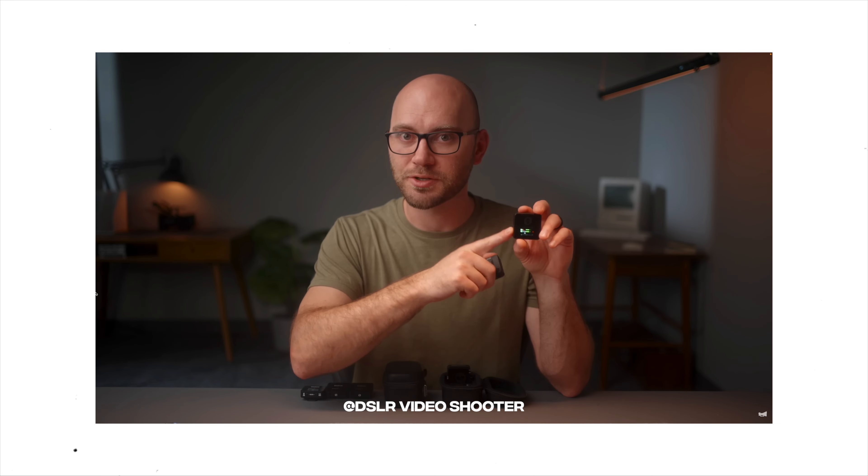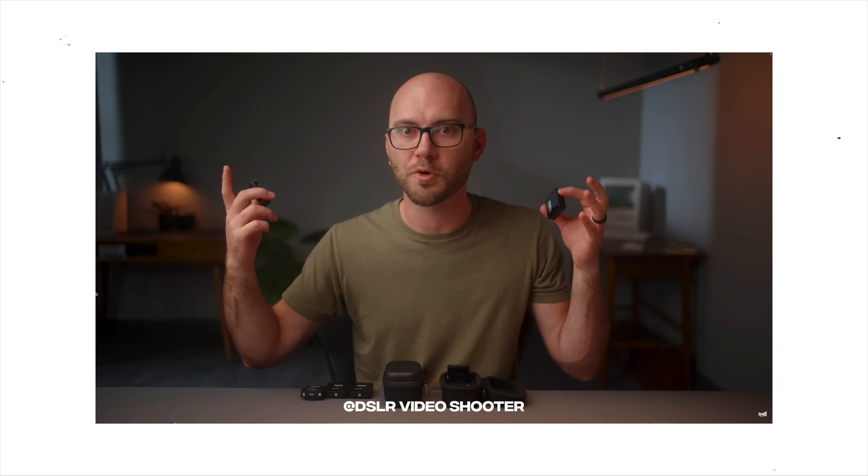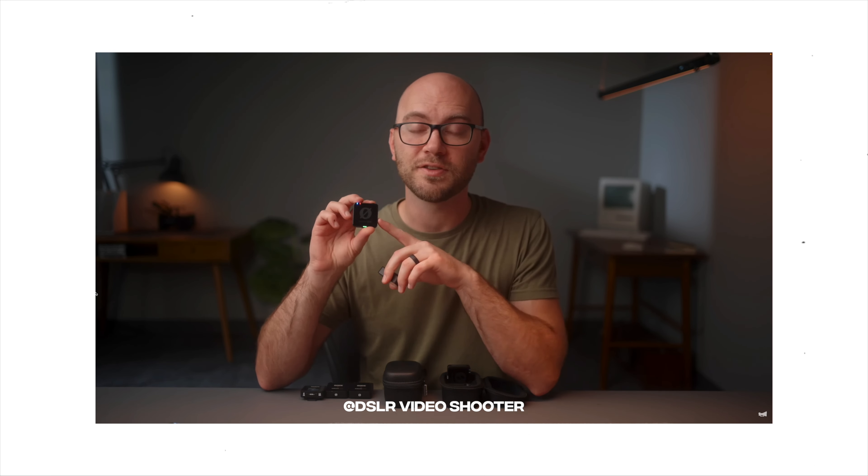Now there are already a ton of videos out there on the internet breaking down the pro capabilities of these incredible microphones, such as timecode and all the other professional settings built into the receiver and the microphone that would be super valuable on a professional set. But in this video, I want to break down: is the Rode Wireless Pro microphone system something a content creator should consider? Is this something you should get if you're just making YouTube videos, TikTok, or Instagram — or is it overkill and you're better off getting something cheaper like the Rode Wireless ME or even a cheaper shotgun mic from Amazon?